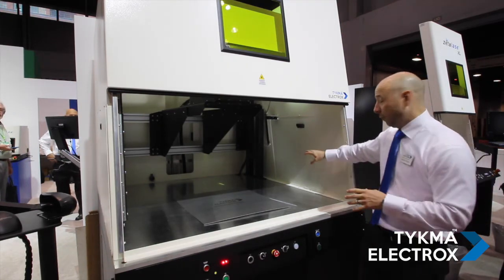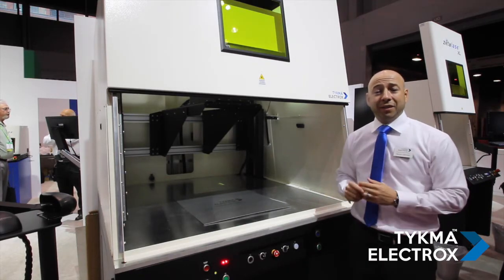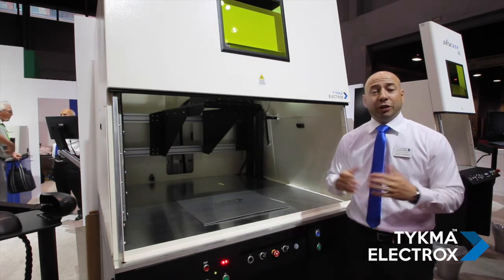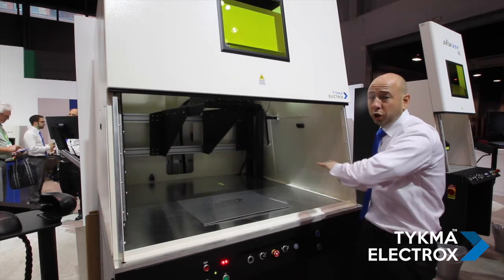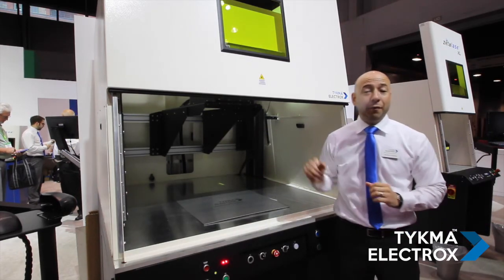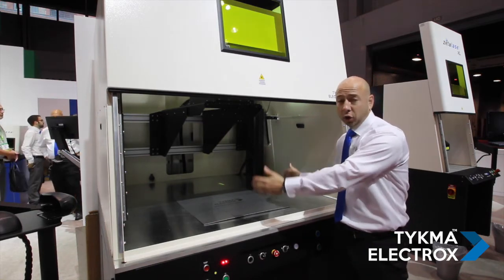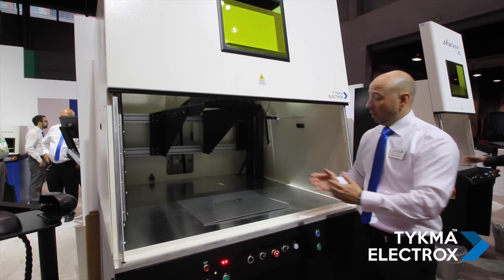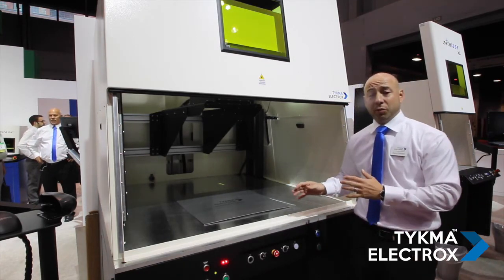Additionally, we have removable side panels on the left and right side of the system and a service interlock override key, which allows you to put long or larger parts through the side of the machine that normally wouldn't fit in the enclosure with everything closed. This allows for even more flexibility from this workstation.